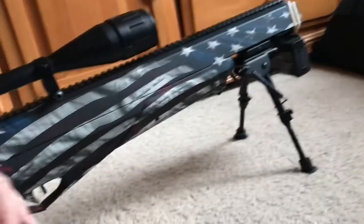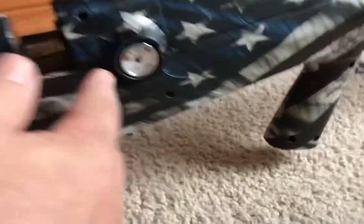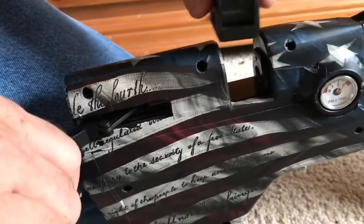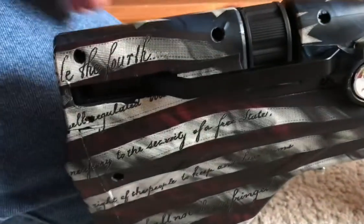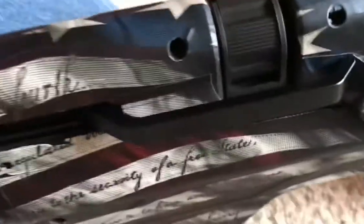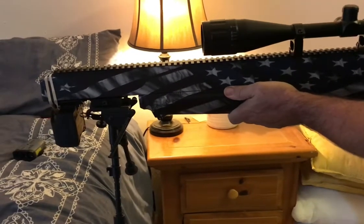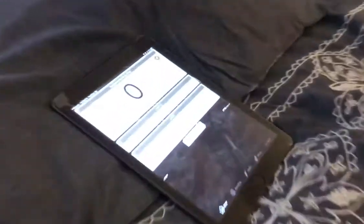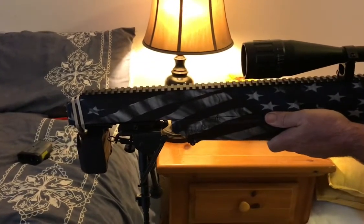I'm going to show you how to load this. It's uncocked — the gauge is at 3,000 PSI. We cock the bolt lever back, click it in, and lock the lever. Now we're going to get some chronograph numbers. I'll shoot five shots and see what happens — Benjamin Bulldog .357 with 97-grain Diablo-shaped pellets.